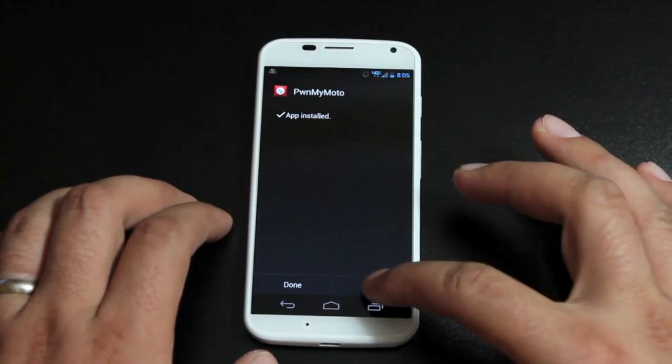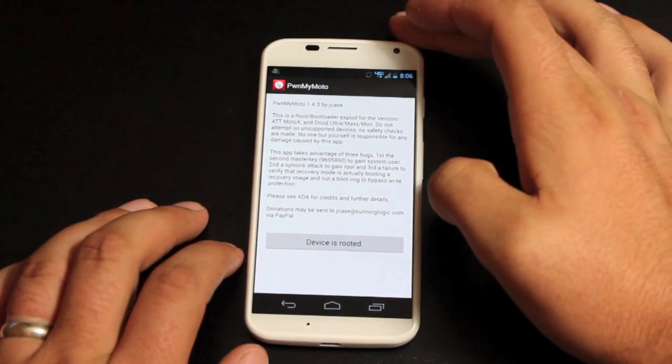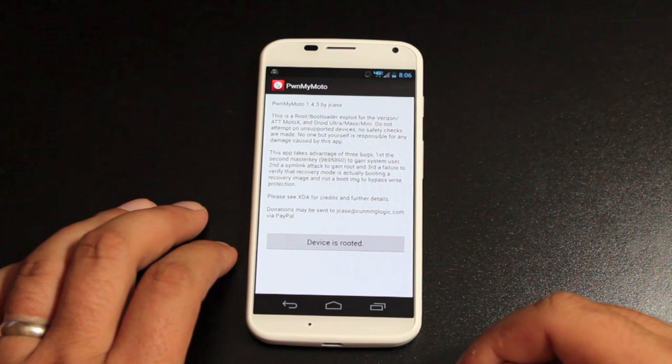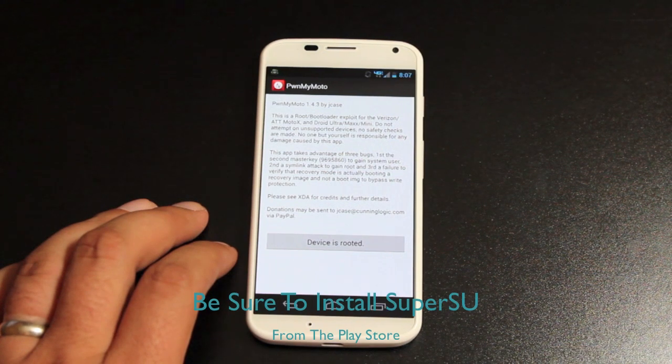Once that's installed, we're going to go ahead and open it. When you open up the application, you'll have a button that says Setup. Mine is already rooted so I don't have that button, but all you have to do is press the button. That will reboot your device two to three times depending on your current root status. Once that's done, the application will be removed and you will have a newly rooted Moto X.